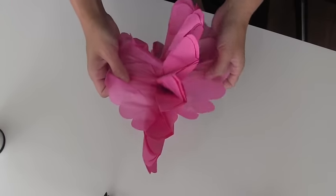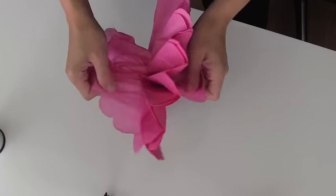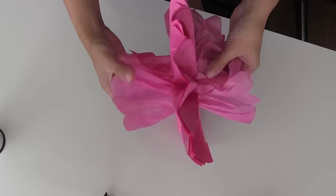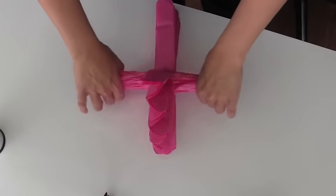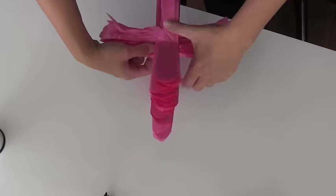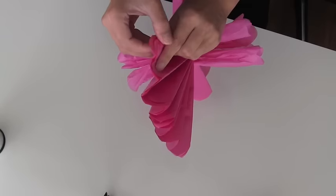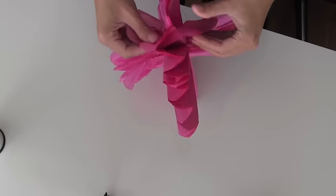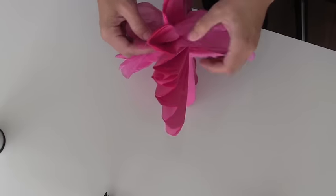This part you have to be patient with — it will probably tear a bit when you first start doing these. With that first layer in the center, you kind of want to squeeze it a little bit. This is what makes the shape of your paper palm, so you want to do that on both sides.